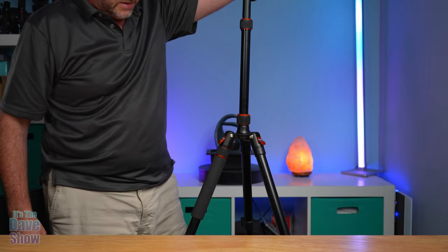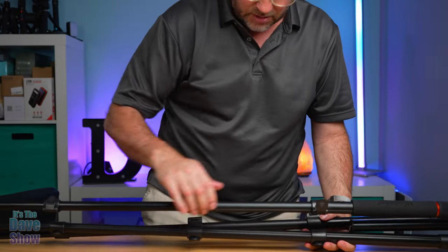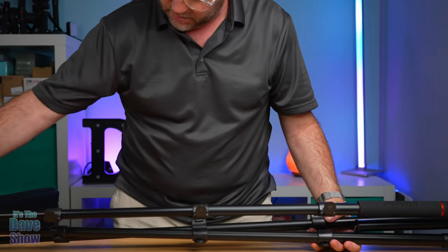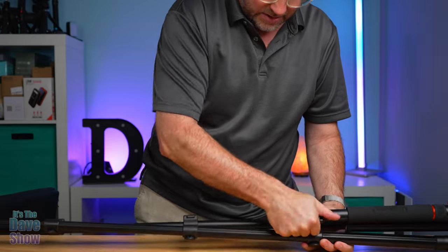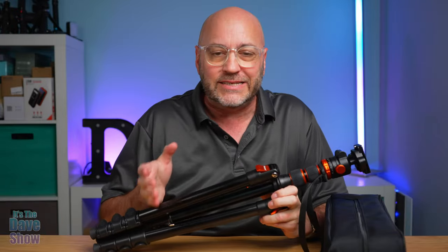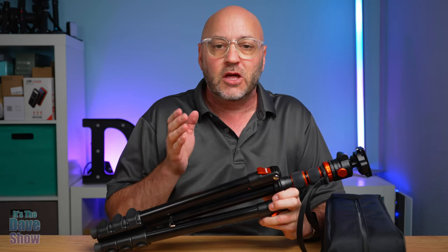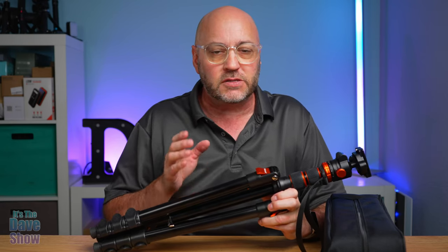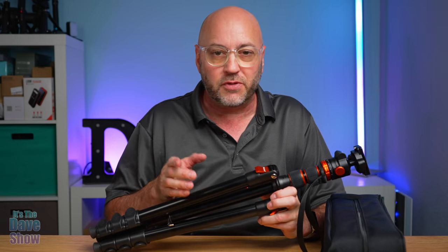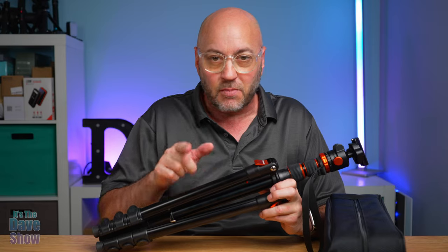To close it all up again, you just open your level levers, slide it in, and give it a close — super easy. So there you have it: a detailed look at this really nice portable aluminum tripod. If you are looking for a small tripod that you can take with you — whether you're hiking, traveling, or anything like that — this one may be the right one for you.